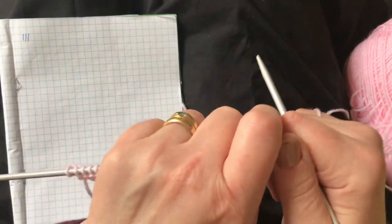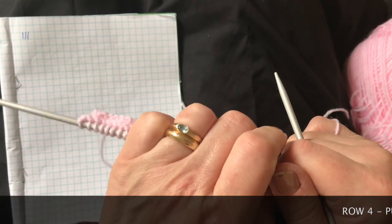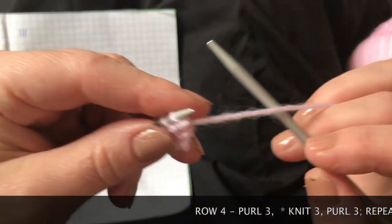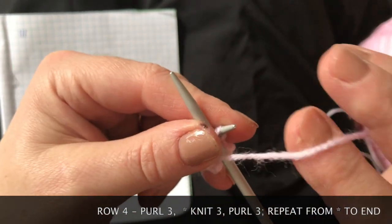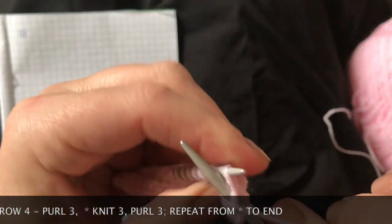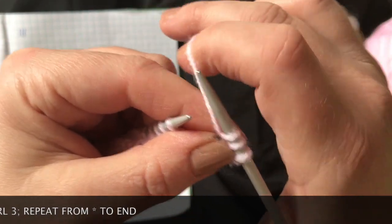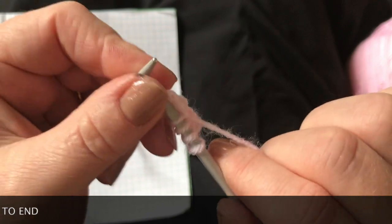Row four says purl three, knit three — P3 K3. We remember how we did our purl stitch: pop the yarn so the working yarn is at the front, and do three purl stitches. Then take the yarn round the needle and do three knit stitches.